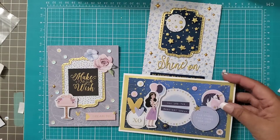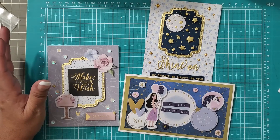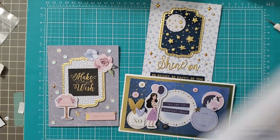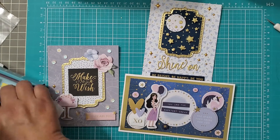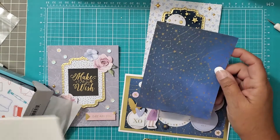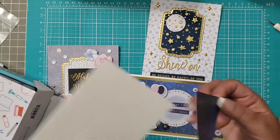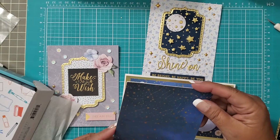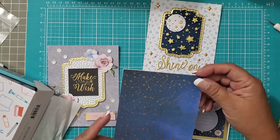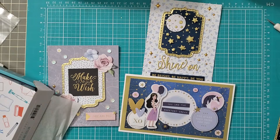There you go — these are just three cards using basically the inspiration sheet and deviating a little bit where I wanted to. There is so much more you could do; I've just touched the tip of the iceberg with the amount of supplies in the kit. I do have another card planned — I just haven't decided what I'm going to do, because I cut the other piece of paper the wrong size. So I have an extra of these and this paper is now cut A2 size.